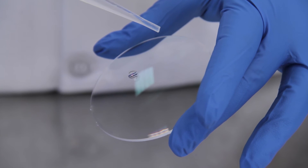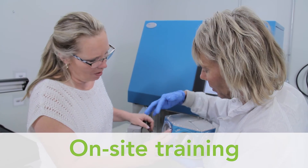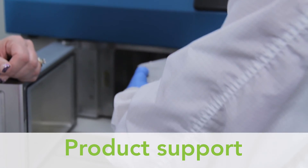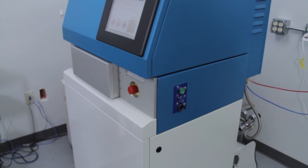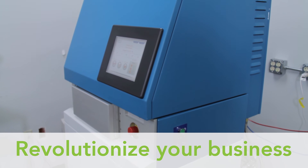Follow with a final buff using a lint-free material. Your lenses are ready with superior coatings that will last for the life of the prescription. And with our on-site training, maintenance, and comprehensive product support, operation and maintenance of the MyCoat is worry-free. Offer your customers what they want, when they want it.